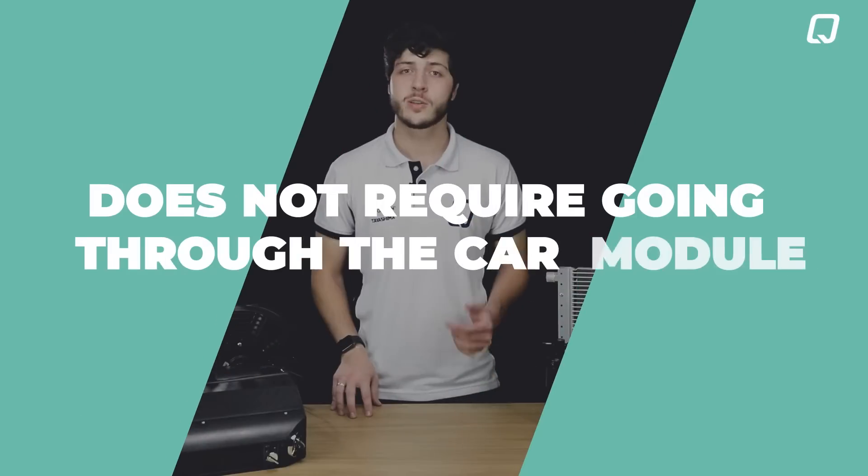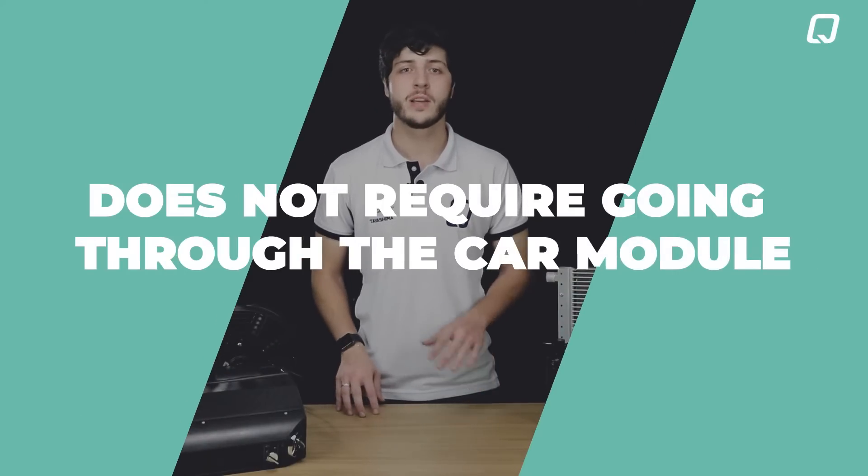Our electric compressor is highly convenient and efficient. The installation doesn't require access to the car's module, making it even easier to install. The compressor doesn't weigh down the engine because it is directly connected to the battery and not to the belt.